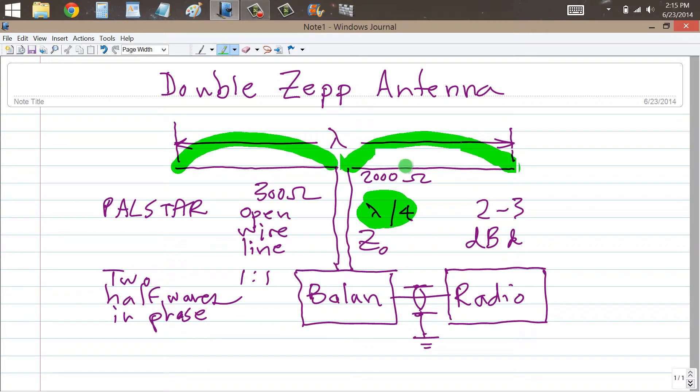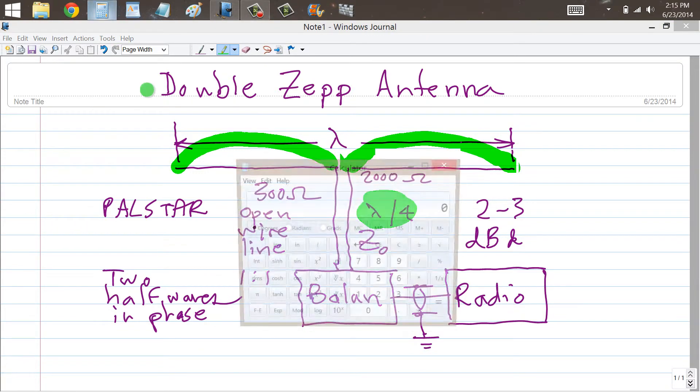So we take the geometric mean of 2,000 and 300. What we need to do is multiply 2,000 times 300 and then take the square root of the result.